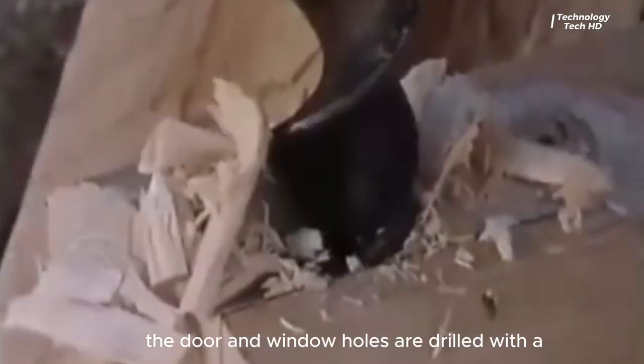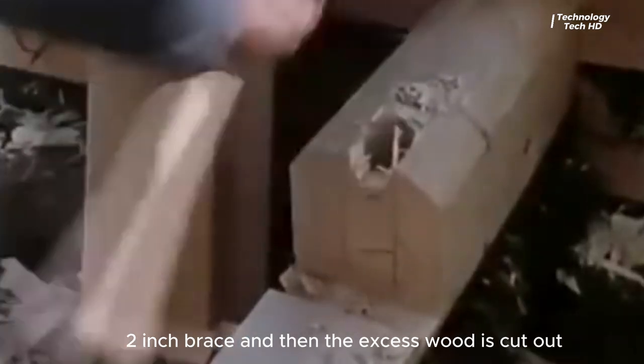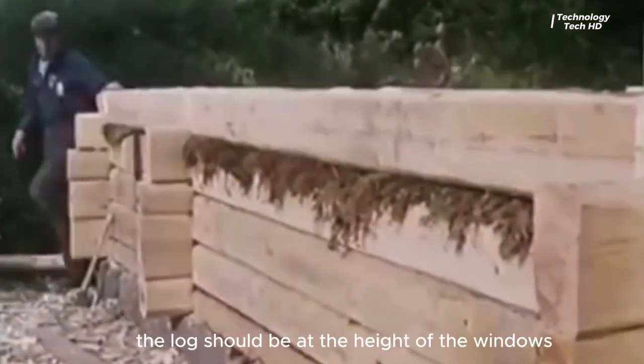The door and window holes are drilled with a two-inch brace, and then the excess wood is cut out. By the end of this day, the logs should be at the height of the windows.